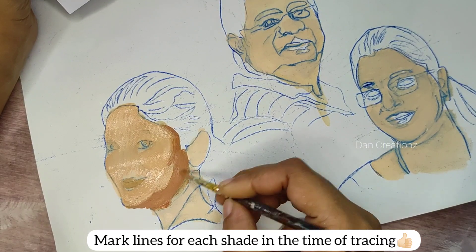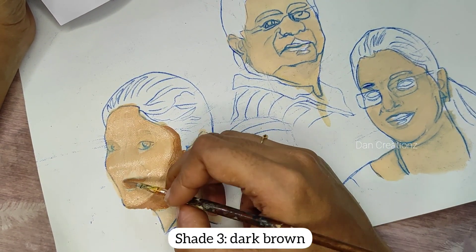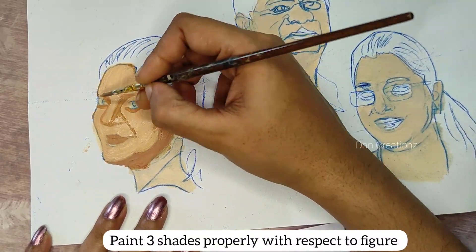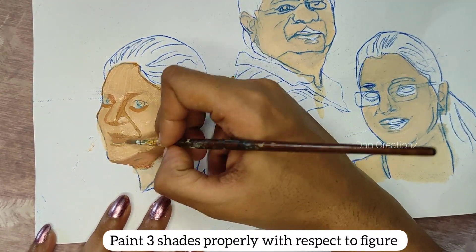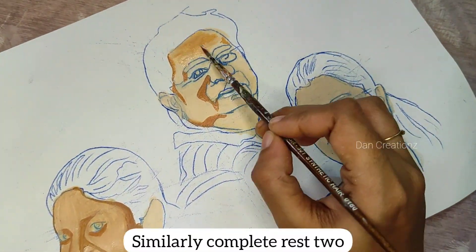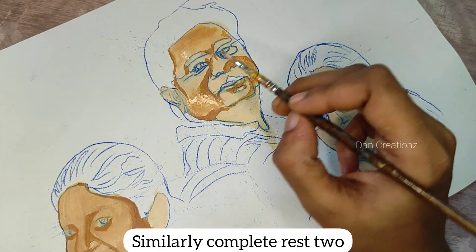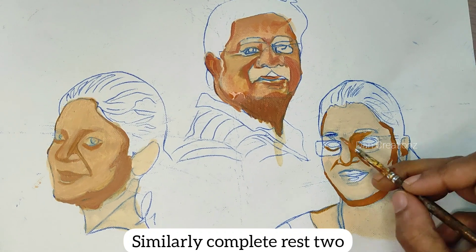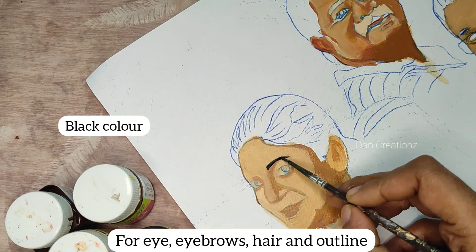We are going to do a line. We are going to do a second and third shade. The second shade is a light brown. The third shade is a dark brown. We are going to do a paint method. We are going to do 3 shades.